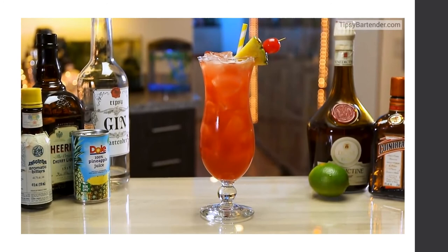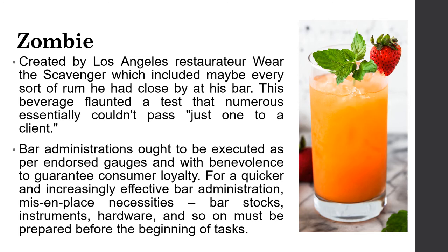The Zombie was created by a Los Angeles restaurateur who used nearly every type of rum he had at his bar. This drink came with a challenge — he served only one per customer. Bar service should be executed graciously and with benevolence to ensure customer satisfaction. For a quicker and more efficient bar operation, mise-en-place requirements, bar stocks, instruments, and hardware must be prepared before the beginning of service.